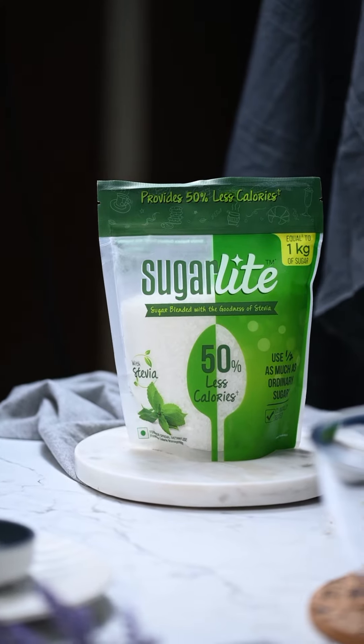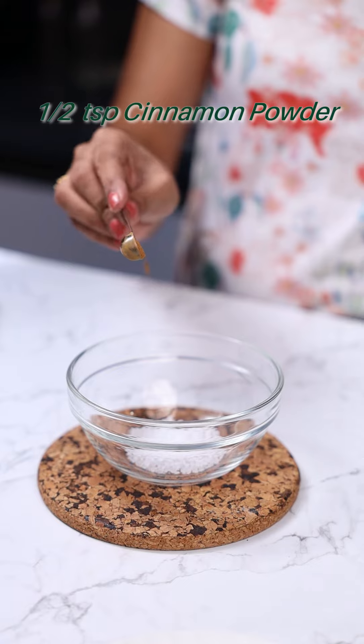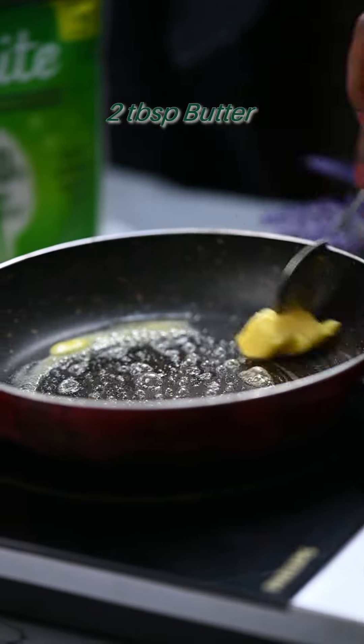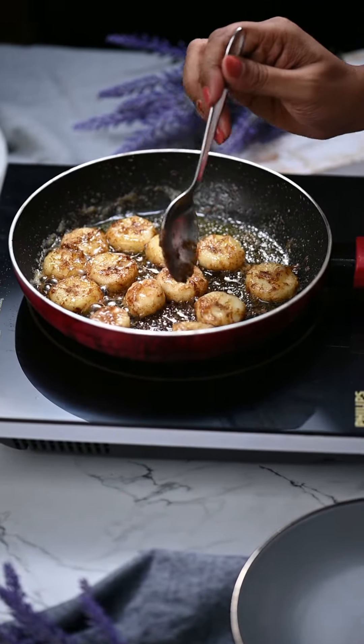For the filling, let us take Sugar Light. Just half the quantity of Sugar Light is sufficient compared to ordinary sugar. To this add cinnamon powder, and then toss in the banana slices. Cook this in some butter to caramelize the bananas a little. Keep the filling aside.